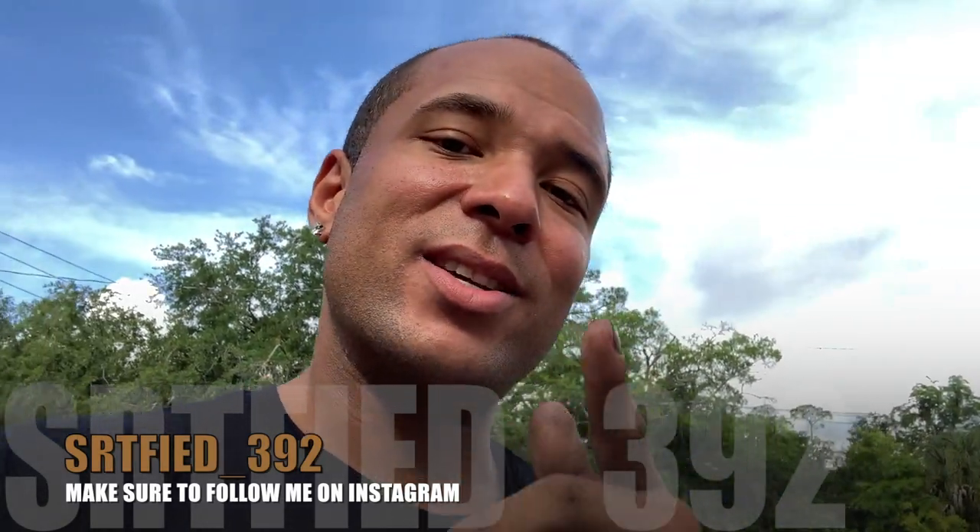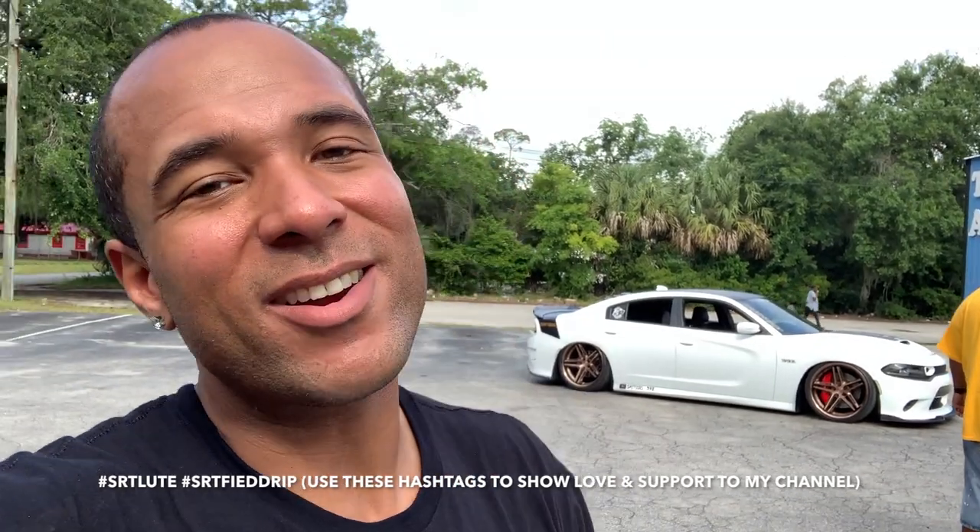Hit that notification bell so y'all don't miss any upcoming bangers I'm dropping on the channel. Follow me on Instagram and hashtag Salute and Certified Drip on all your pictures and videos to show support. And until next time, YouTube — I hope y'all have a good day.